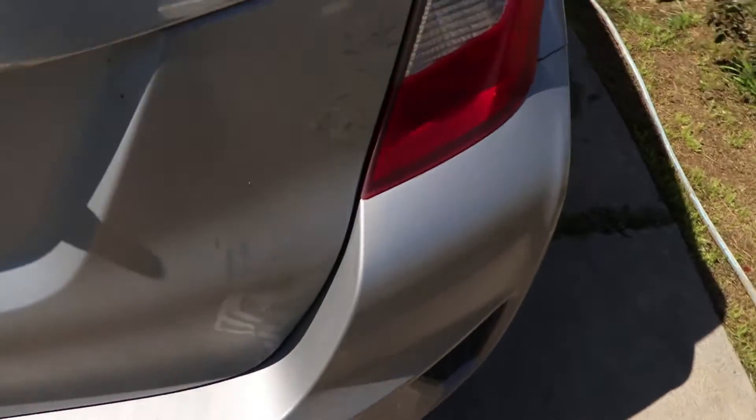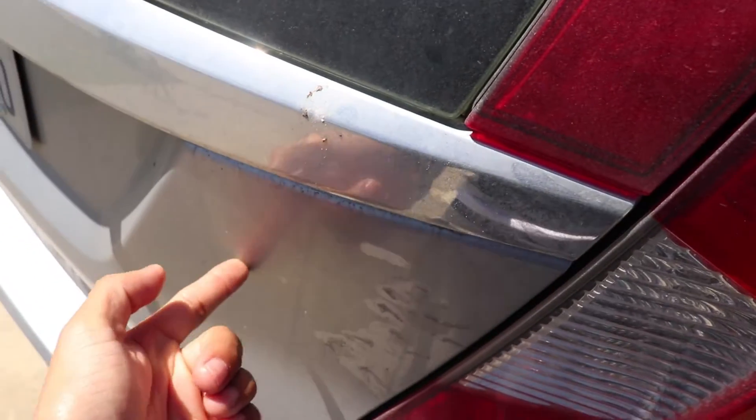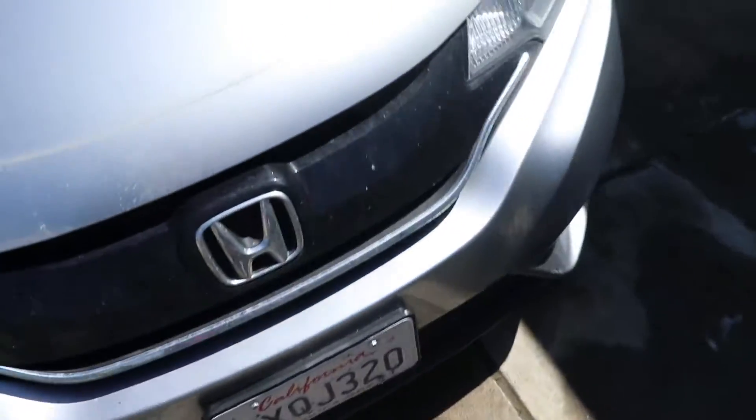Alright, let me show you guys how the car looks. Hand prints everywhere, nice caked on dirt. It's like grease, but the whole car is pretty much like that. Check out those bugs though. Yep, it's going to get a good wash right now.